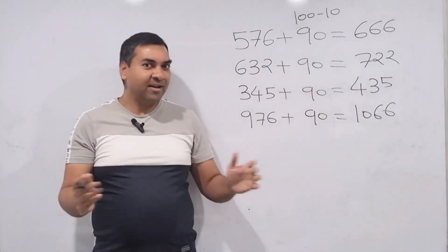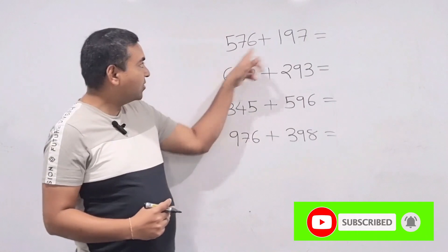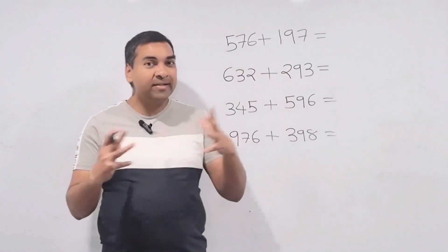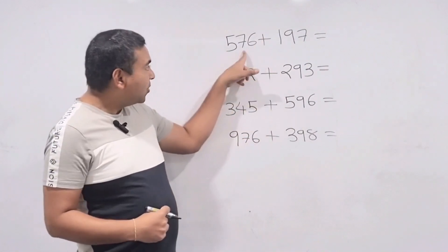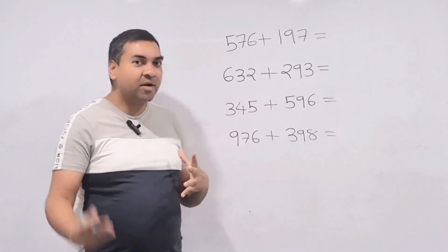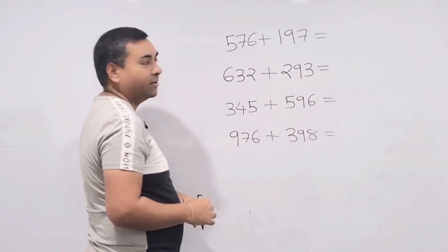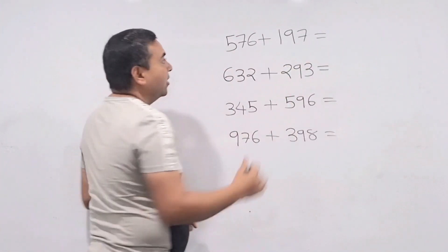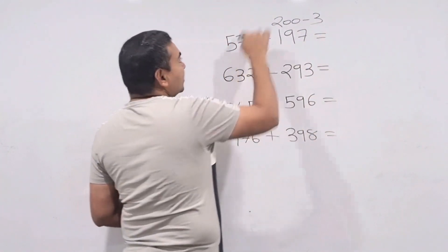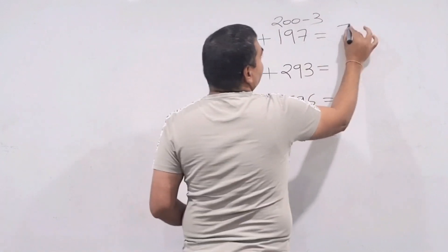After practicing basic skills, now we solve harder questions like 566 plus 197 or 632 plus 293 — instantly in one second. I'll show the first question slowly so you understand the process. 576 plus 197: notice 197 is very close to 200, so replace it with 200 minus 3. Then 576 plus 200 is 776, minus 3 is 773.